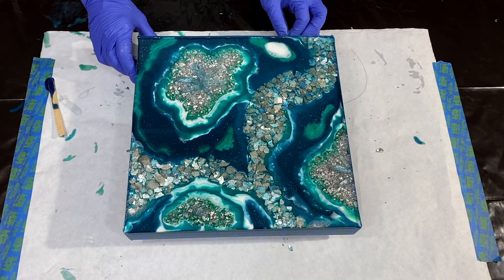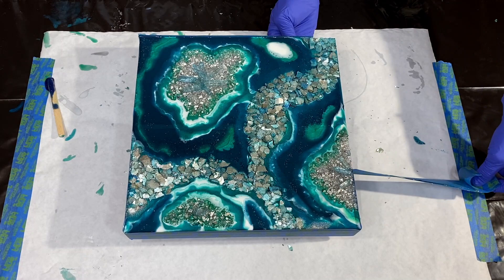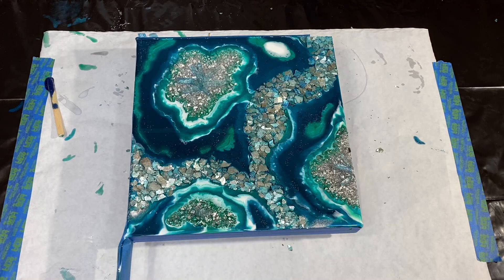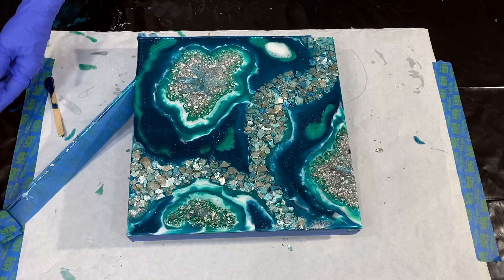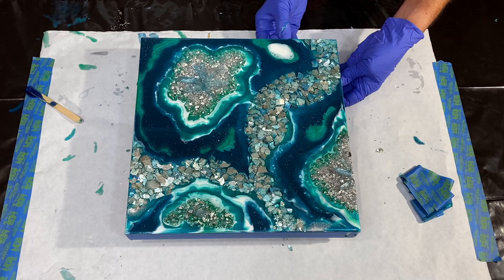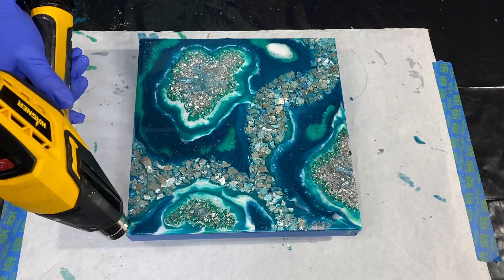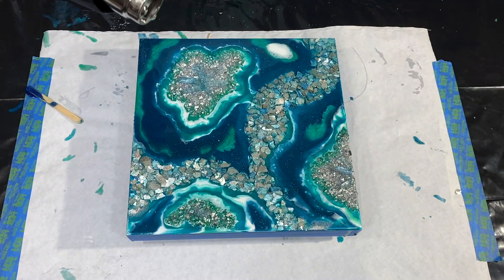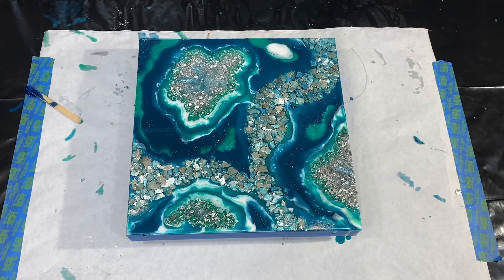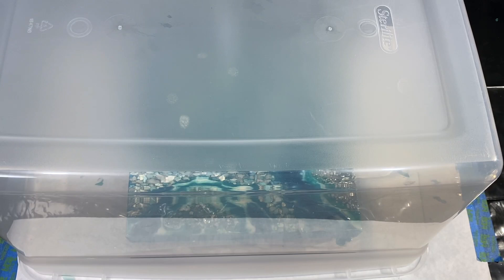Coming back about an hour later — I've let the resin sit and it's started to thicken even more. So now I'm going to pull off my tape dam. If you want a rolled-over edge, this is the big tip: come back and pull off that tape dam, and it's going to allow the resin to move nicely. Then I come in with the heat gun and warm those edges, letting them round over really nicely. You can see a little bit drips over the edge and that's exactly what you want. Then we put the cover on, say good night, keep the dust off, and I'll see you tomorrow morning.